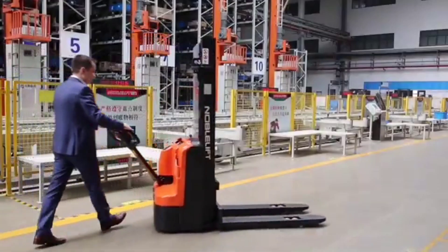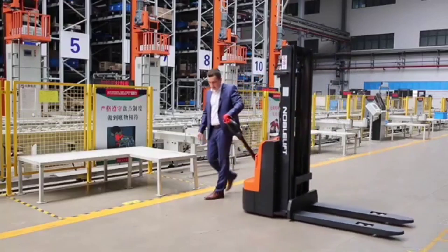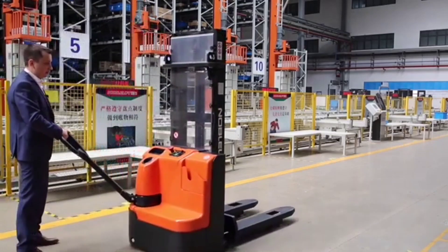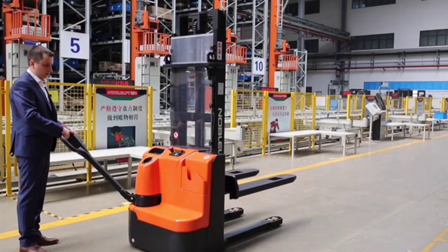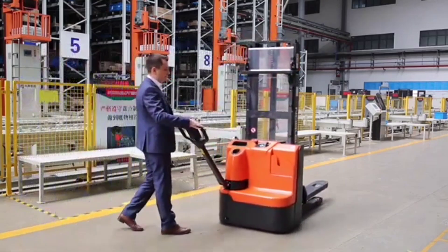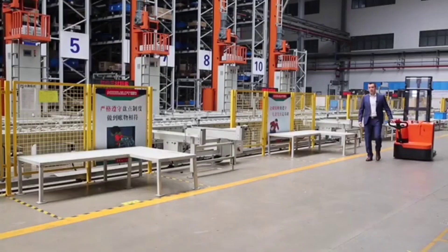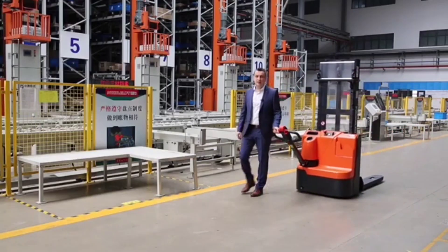Look how easy it is to control this machine. You can easily turn around and control the speed from very slow to relatively fast. The lifting functions are here. That's really a good option for 1.5 ton capacity and a lifting height up to 3.6 meters. The truck is in mass production status and we are ready to take orders right now. For more details, please contact the sales team.